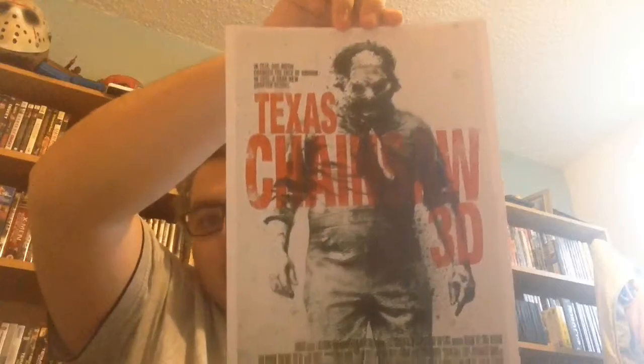We have some high quality posters. We have the Texas Chainsaw Massacre 3D and the 1974 one — one movie changed the face of horror. In 2013 a dark new chapter begins. I do not have that one on DVD yet but I'm definitely going to get it. These are really high quality amazing posters — I'm going to get these framed. We have the Michael Bay Texas Chainsaw Massacre remake one. Wow, we have a French poster — 'Non Appetit' or similar — look at that artwork, that is some amazing style artwork.